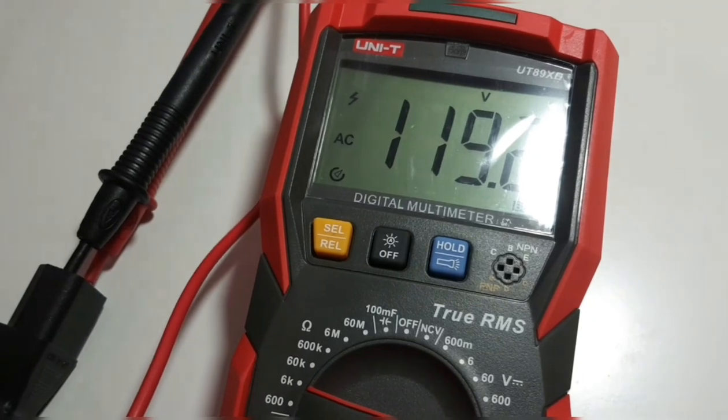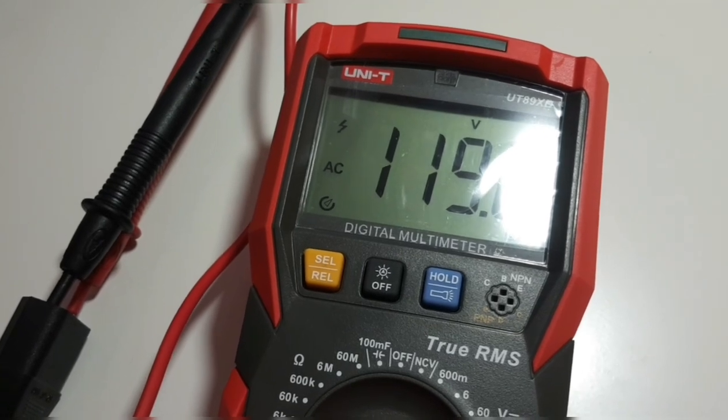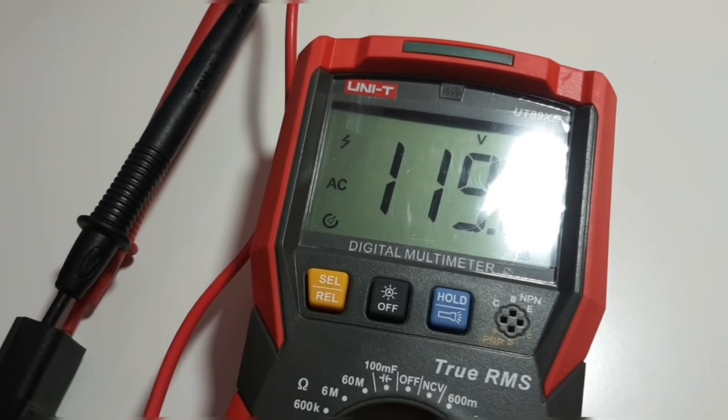Now in non-contact voltage detection mode with the flashlight on the back of the meter — it's pretty bright. Testing some live wires in a junction box — yep, they're live. Also in AC mode, we're reading 120V from the household line, looking good. At the top left, in UNI-T tradition, the voltage spike indicator automatically enables whenever the meter senses voltage higher than 30V.